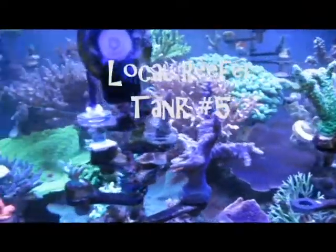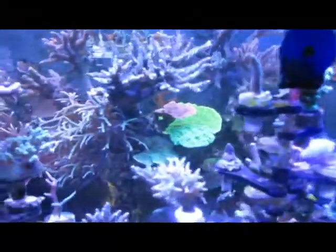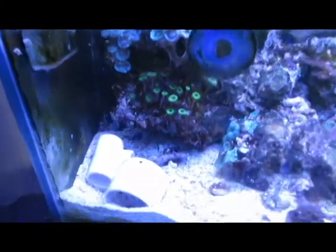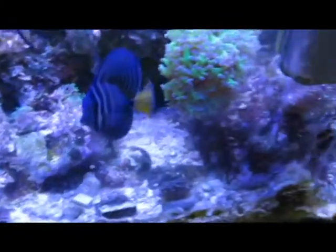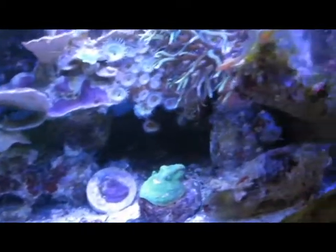This is his SPS-dominated tank right here — pretty much just SPS. A lot of Monty Caps in here and there's an anemone that you'll see in a second. Just tons of beautiful, nice SPS pieces — Bird's Nest, Digis, you name it, he probably had it. There's that anemone I was talking about. Had some great colors.